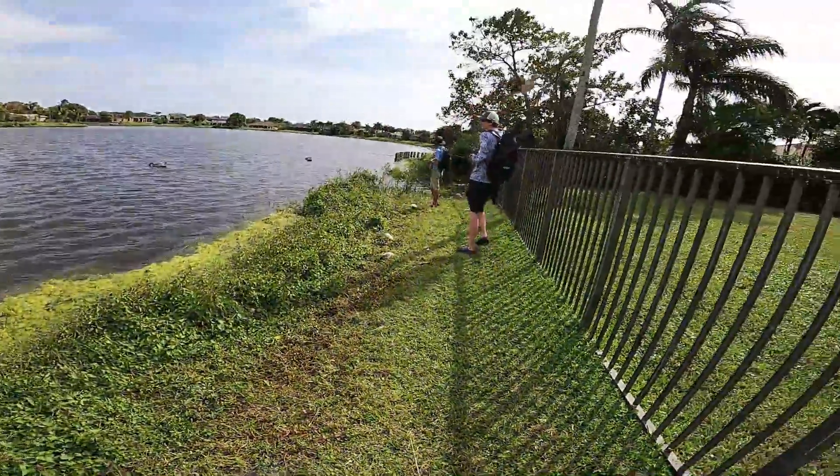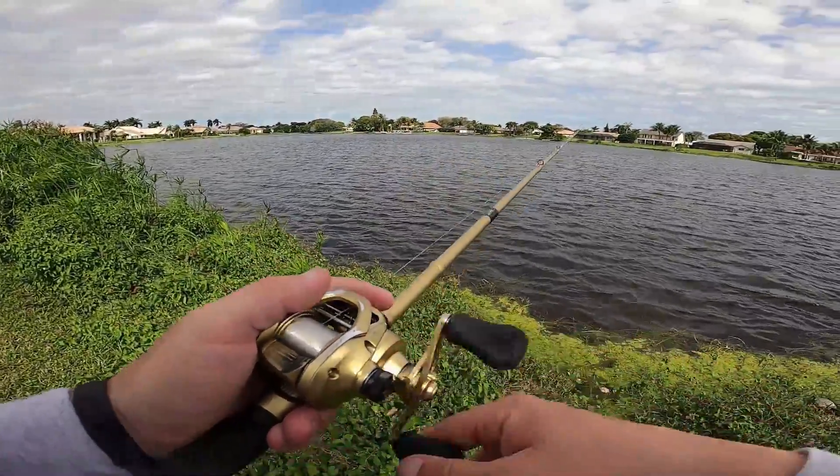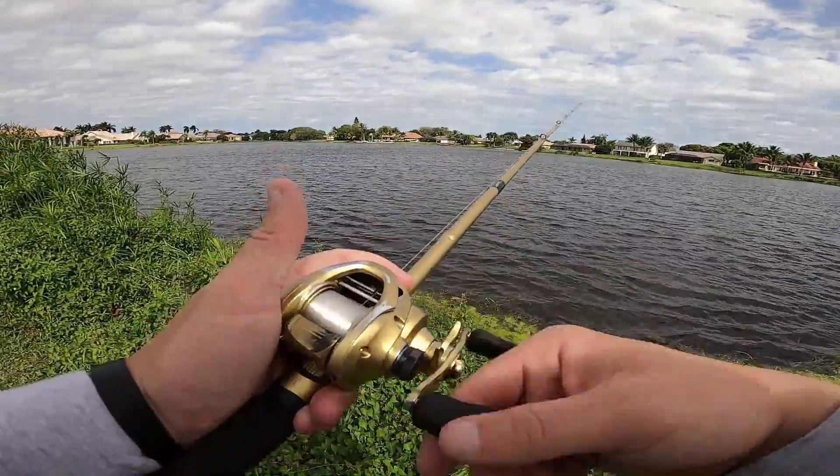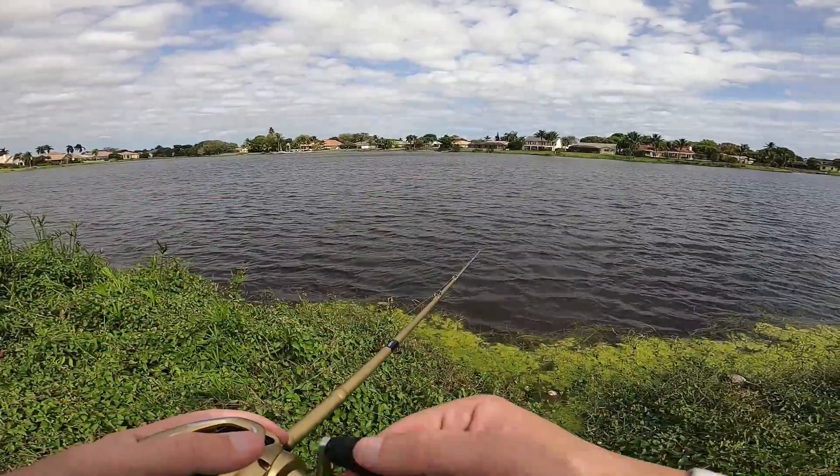Bobby's hook sets are on another level. Literally the only issues that I've had with this reel, even after spray painting it, is the two backlashes. But I'll take those two backlashes because they've landed me two fish, so we'll take that.